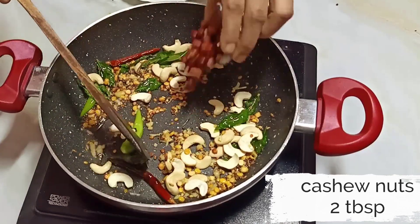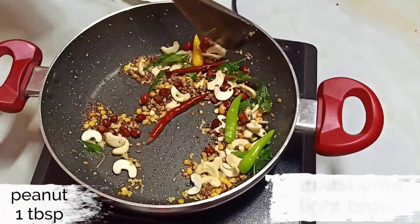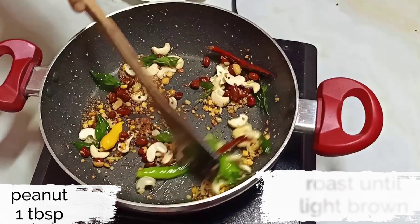Next I am adding 2 tbsp of cashew nuts and 1 tbsp of lightly roasted peanuts — you can also use peanuts without skin. Roast the nuts until they turn a lovely golden color.